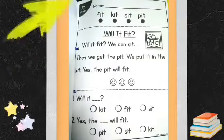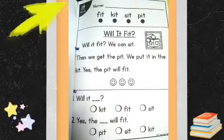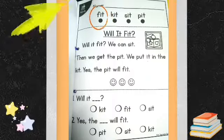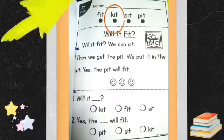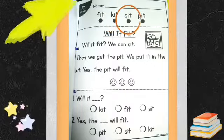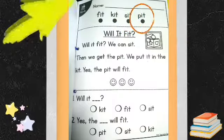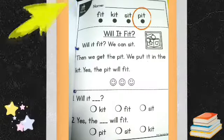IT Family. Let's read the words below. Fit. Kit. Sit. Pit.